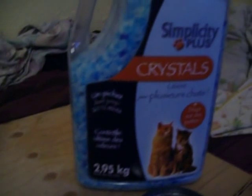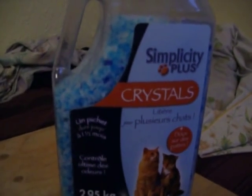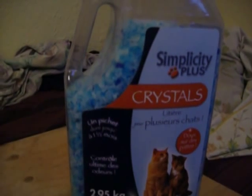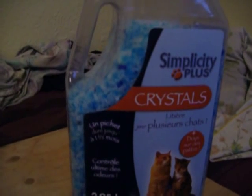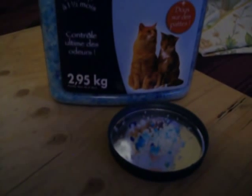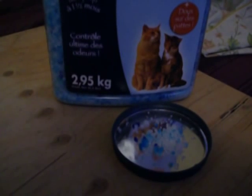And this, my friend, is the key ingredient for killing the bedbugs in the whole apartment building — and it only cost me ten dollars, Canadian. It's silica gel cat litter. It comes coarse, but you can crush it up to a fine powder, and it too has silicon dioxide which sticks to the bedbugs and kills the little buggers.